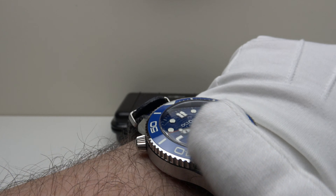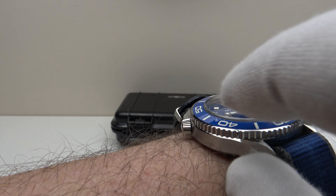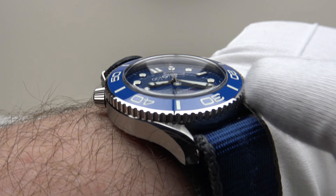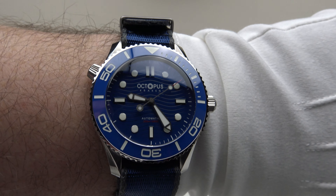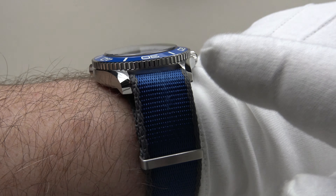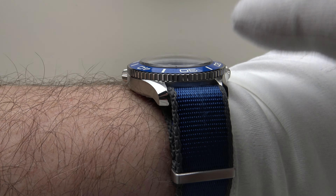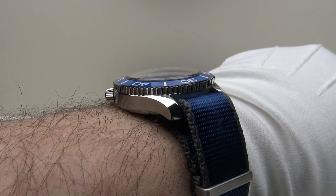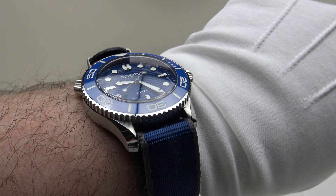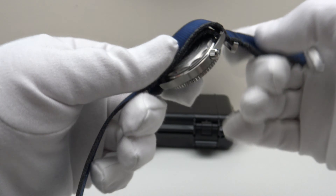It is a rather tall piece at 14 millimeters due to the double dome sapphire crystal, and a double-pass NATO strap does add some thickness on wrist. If you wear business shirts and plan to wear this as a daily piece, it's going to be slightly more difficult to slip underneath a shirt cuff — 13 millimeters really is the sweet spot for that. You may need to consider wearing this on a leather strap, rubber strap, or alternatively a single-pass NATO or Zulu strap, as a single-pass NATO is lower profile than a double-pass and will bring it down by about a millimeter. The lack of heft at 98 grams means it feels weightless on wrist.